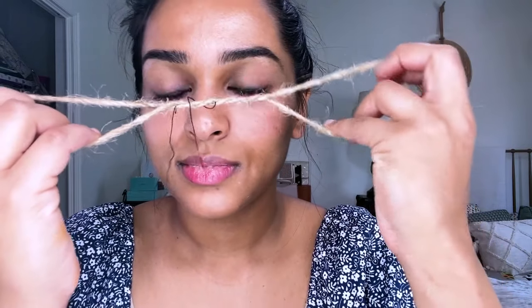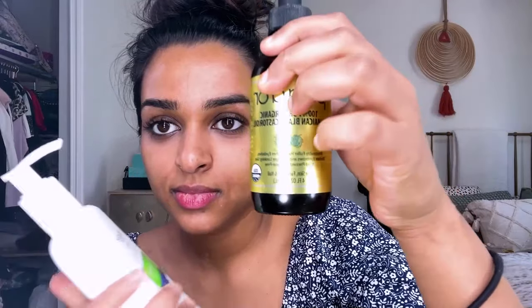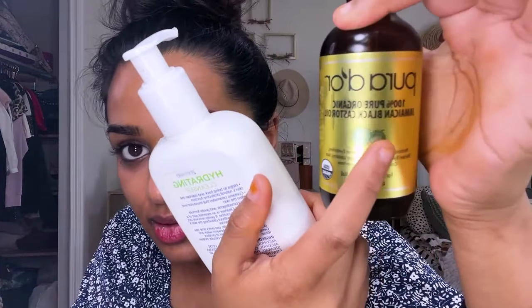That's literally it. You don't even have to buy anything — just use an Econ sewing thread. It's no chemicals, all natural, and it's really not that hard. In terms of skincare, before I thread I just wash my face — this one is like $3 from Walmart. And then after you thread, your skin is super sensitive, so use something that's very nourishing and all natural. I like castor oil.